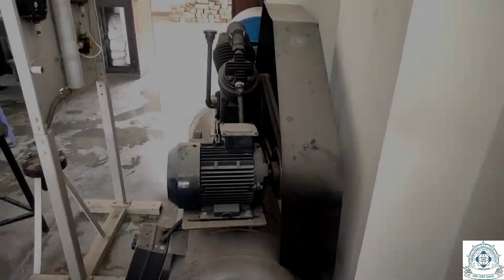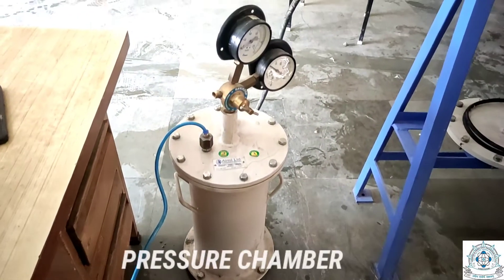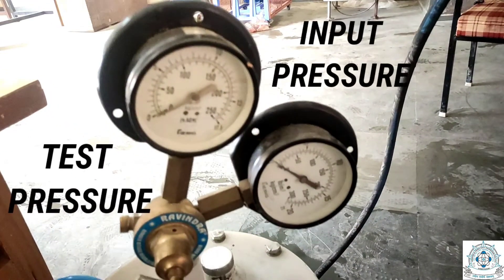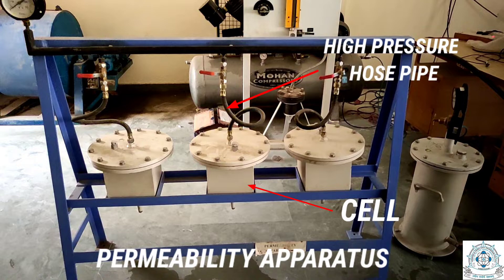The apparatus required for the test consists of an air compressor, a pressure chamber on which a pressure regulator is mounted having two gauges — one showing test pressure and the other indicating input pressure — a permeability apparatus which consists of a rectangular cell, a high pressure hose pipe, and a pressure gauge.